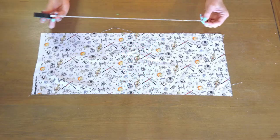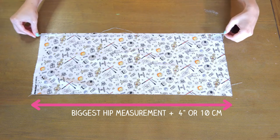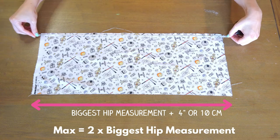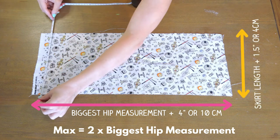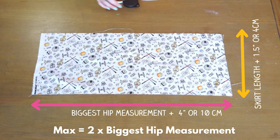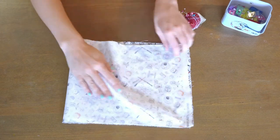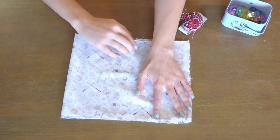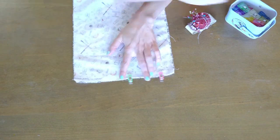Now we'll take these two measurements and make a rectangle. One side will be your biggest hip measurement plus four inches. If you want a fuller skirt, you can go up to 2x your biggest hip measurement. The other side will be your desired skirt length plus one and a half inches. Fold your biggest hip measurement in half, line up the skirt length, pin it in place, and then sew it using a half-inch seam allowance.